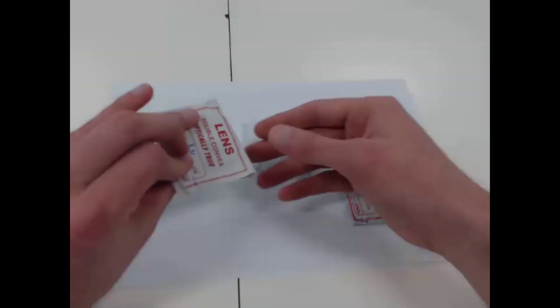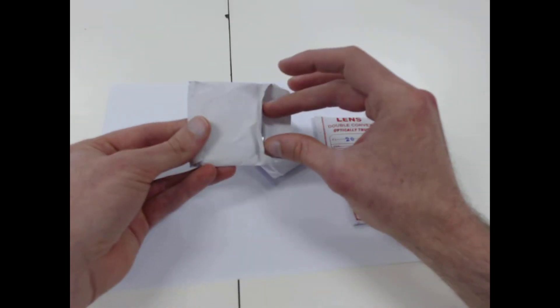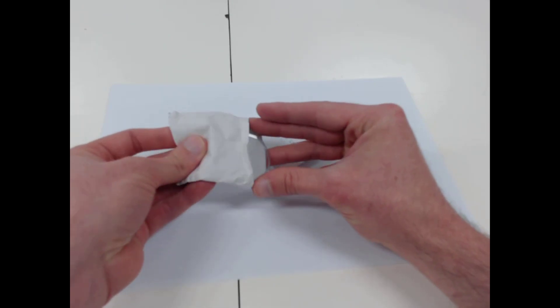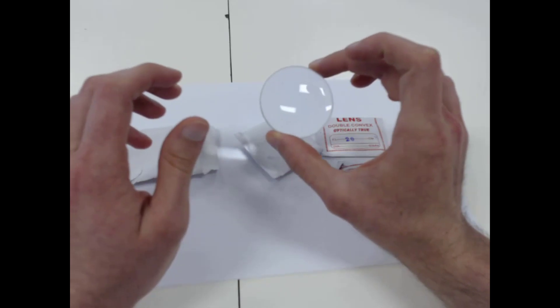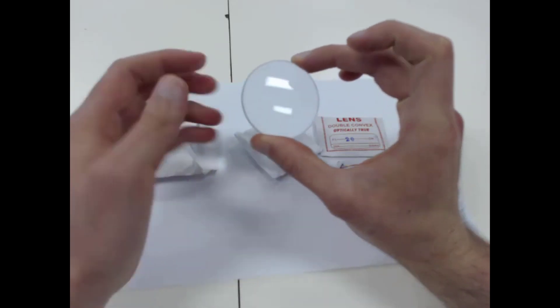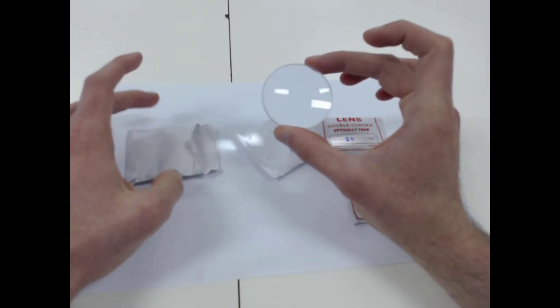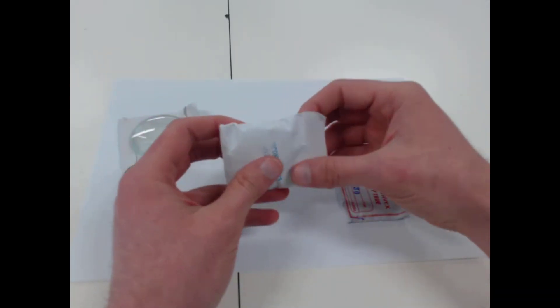So I'm going to take out this first one. What I'm going to do is just very carefully keep my fingers around the rims of the lens rather than touching the front or the back. We just want to keep our hands around the edges of the lens so that way we can avoid it being scratched. So I'm going to take all of these out.